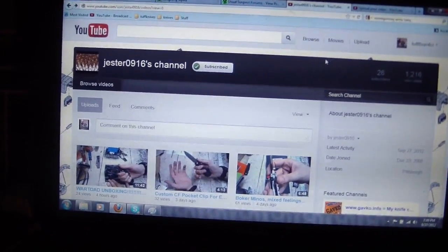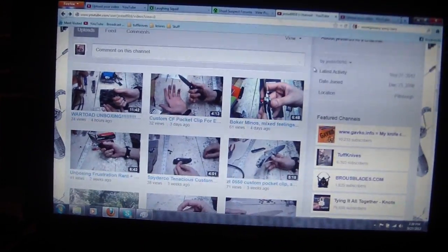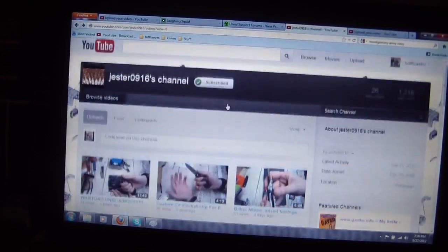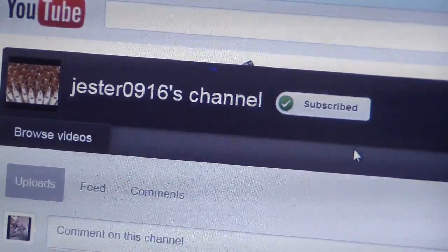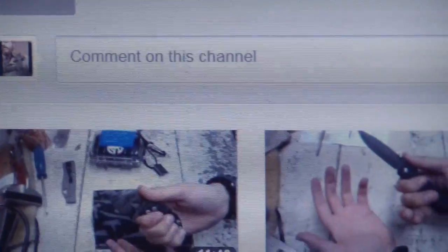Hey guys, ToughThumbs here. Just hanging out, uploading a video. So Sebastian told me about this video here on Yester0916's channel — War Toad Unboxing. The first unboxing.